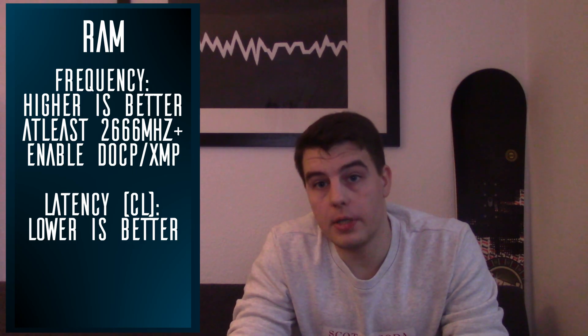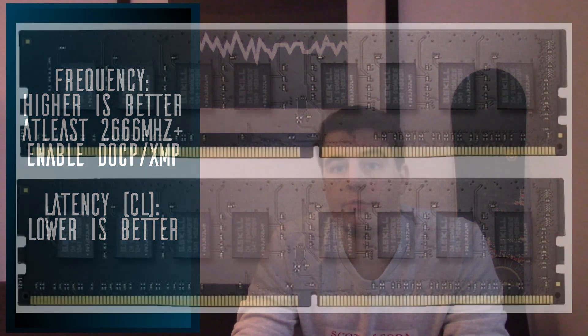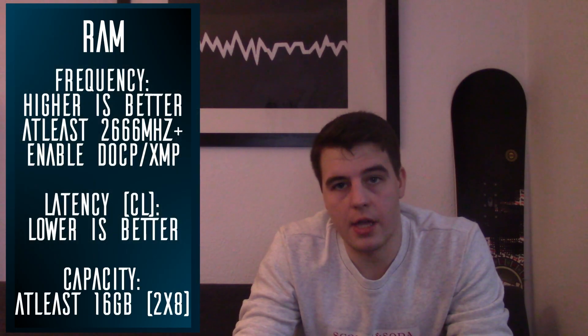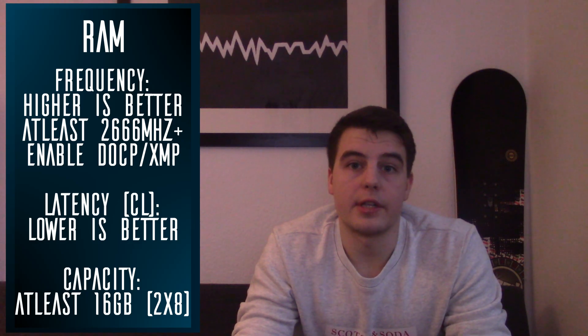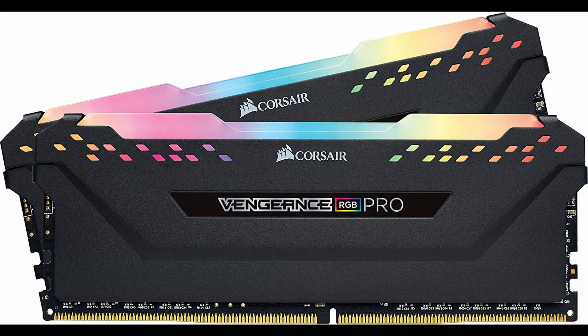If you want your RAM to be RGB, go for it — it illuminates the right side of your case, which usually stays quite dark. For understated budget builds I also like the G.Skill Value RAM, which is black without a heat spreader and looks great in its own way. In overall capacity you should have about 16 gigabytes of RAM. You'll always want to split this into two modules to take advantage of dual channel, which is faster than a single bigger module — and it also looks better. For this build I've gone with the Corsair Vengeance RGB Pro RAM, which looks amazing.